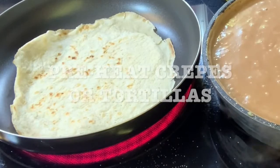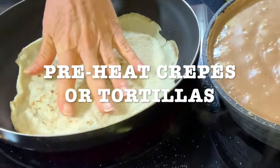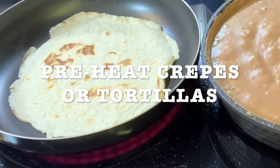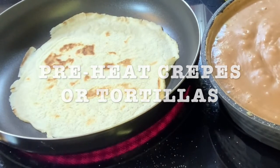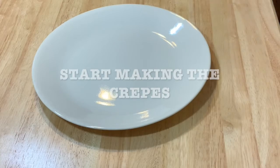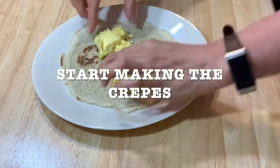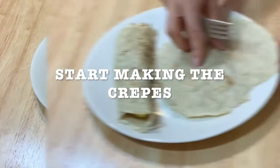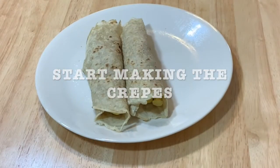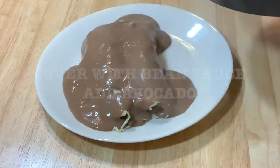Now you're going to warm up your crepes or your tortillas, depending on what your selection was. Once it's soft, you're going to start making your crepes. Get a plate and start building it. Put your crepe and then add the scrambled eggs. Once you have your crepes, then you're just going to pour the bean sauce on top as much as you want.